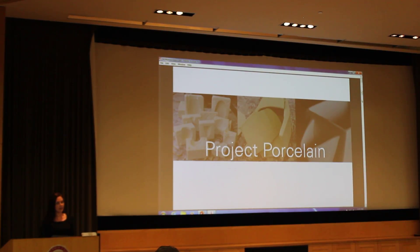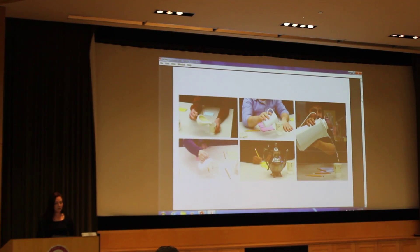The first project I'm going to go into today is my porcelain project. This was an exploration in molding and casting. I knew that I was working with porcelain, which is a traditional material. I knew I was making a vessel, but at this point it didn't really have a good point of entry.